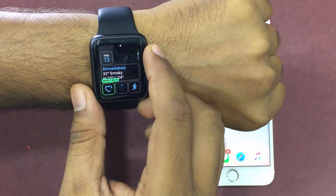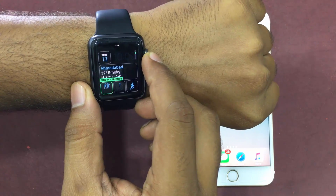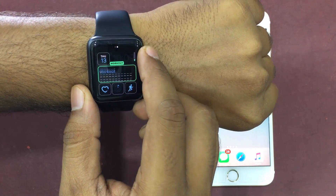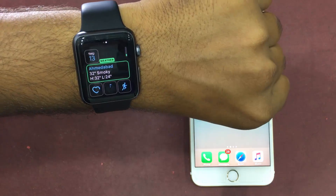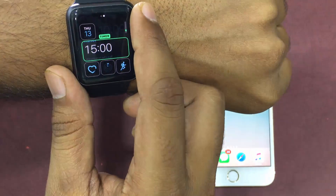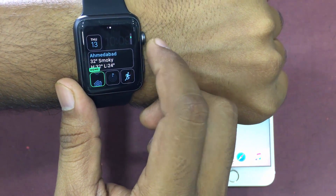The first screen is called the style change screen. There are some faces which have just one or two customization screens. The screens are ordered as style, color, and complications. You have to rotate the digital crown to change the watch face style. Different faces have different designs — pick the one that charms you the most.